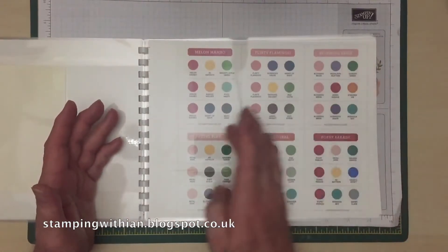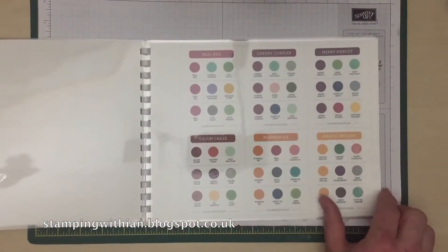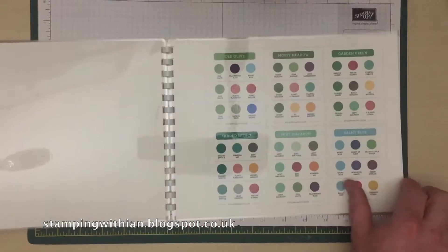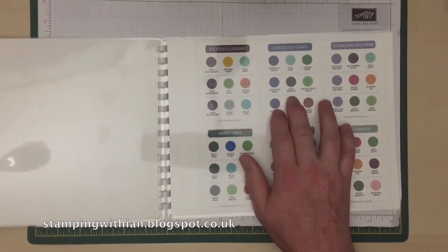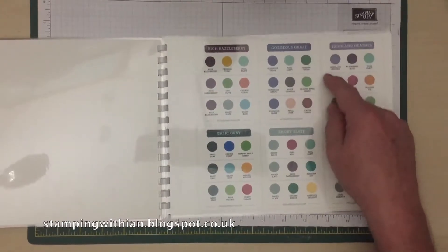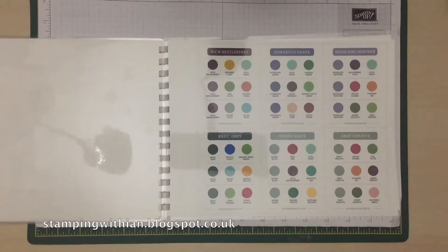So we have all the reds, reds and pinks, going into yellows, greens and blues, and finally purples and then neutrals. Each of these has a series of other colours with it that go nicely together.